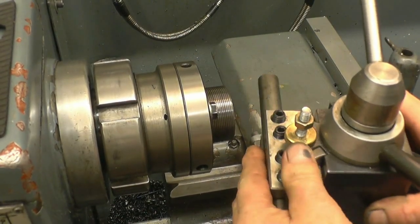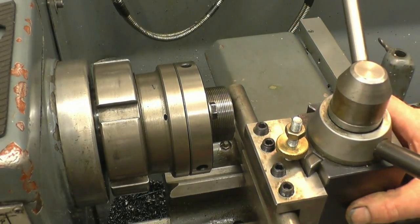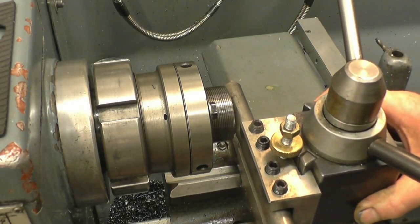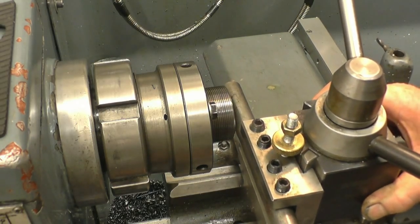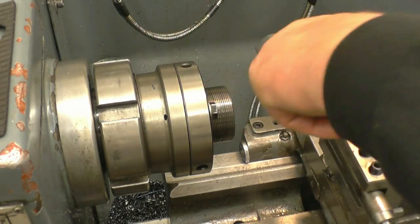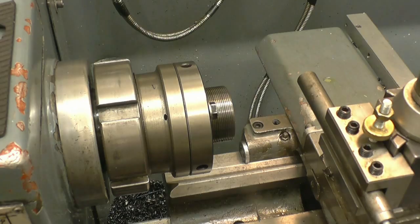Next thing is to make sure it's actually square to the face, because I want to cut a parallel slot. All you do is treat it like a tool and just make sure it's touching both sides. Lock it up — so now this is on centre height and running parallel to that face, or at least at 90 degrees to the axis of the lathe.